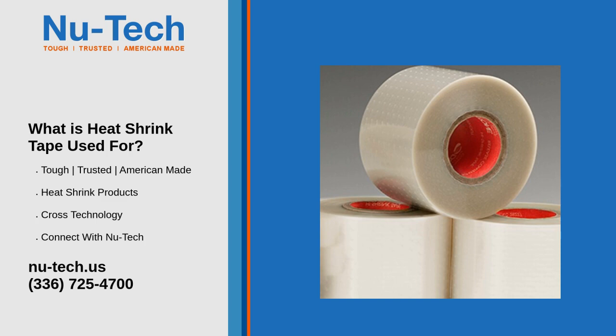Heat shrink tape is a cost-effective and easy-to-use solution for insulation, protection, and organization. Its versatility makes it a must-have for electricians, technicians, and even DIY enthusiasts.